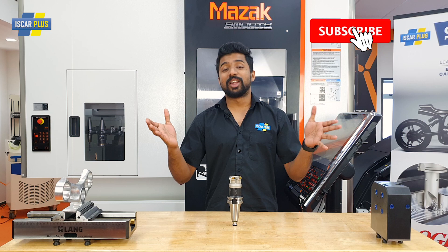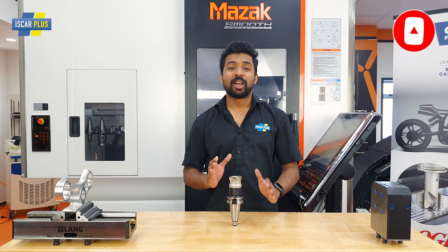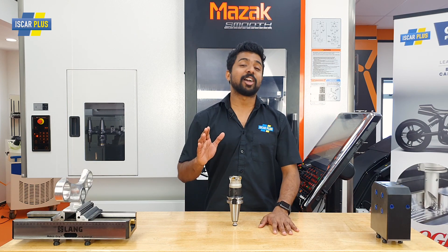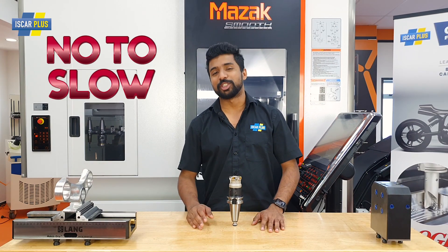I'll leave a link in the description with more information on this cutter. Don't forget to talk to your local rep. And remember, at Iskar Plus, we say no to slow when it comes to machining.